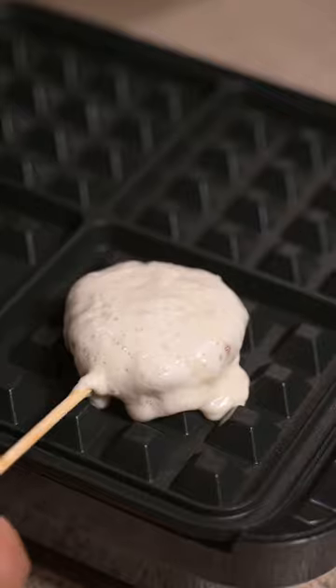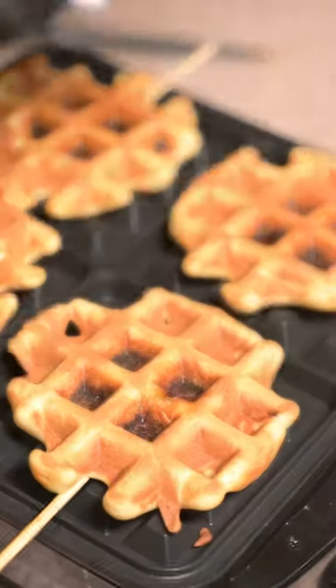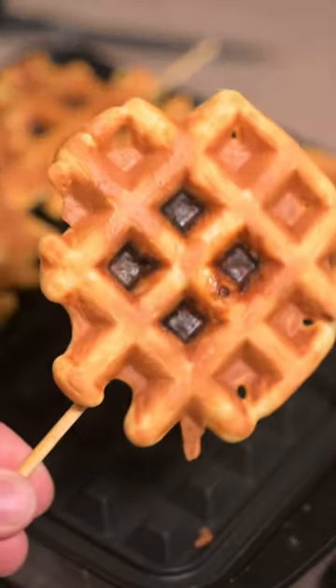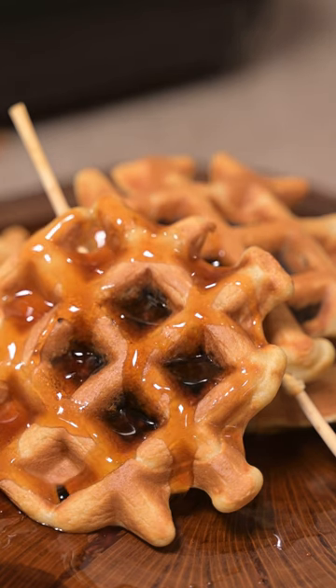We added these onto our waffle iron with medium-high heat, added a little bit more batter on top, closed the lid and let them cook. After a few minutes we had these golden and delicious waffle lollipops. Drizzle on some of your favorite maple syrup and you'll soon realize...